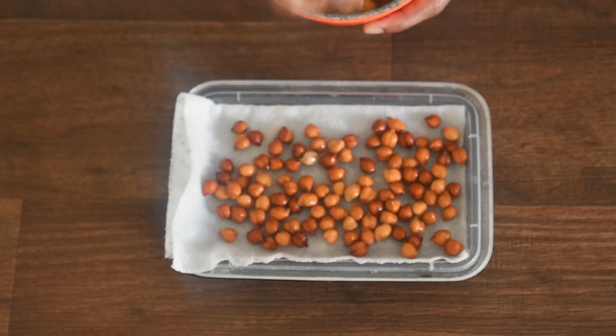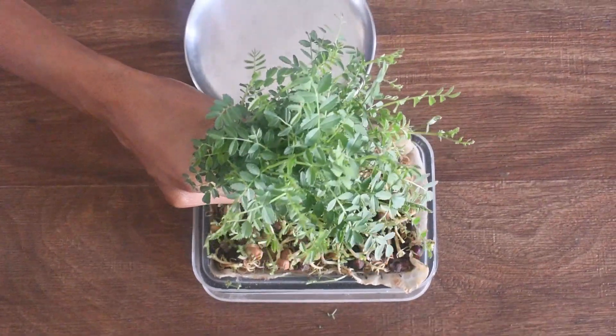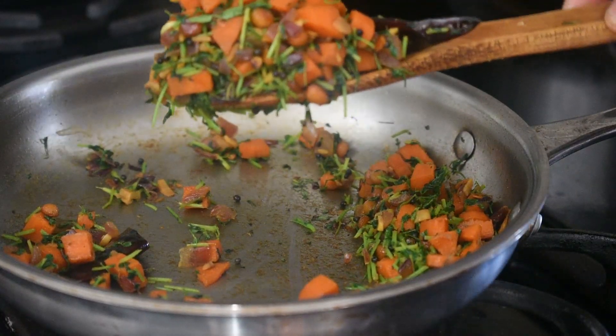Hey guys, today I am going to show how I grow and use chickpeas in my kitchen.